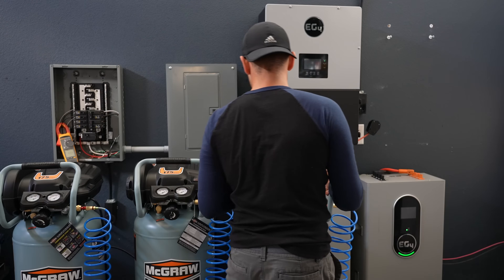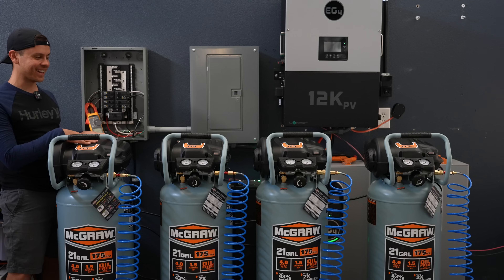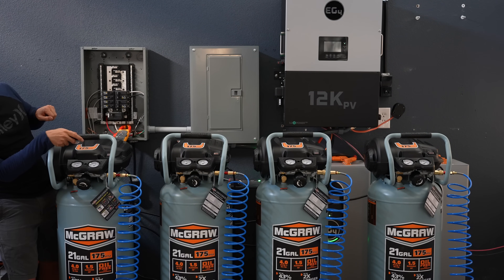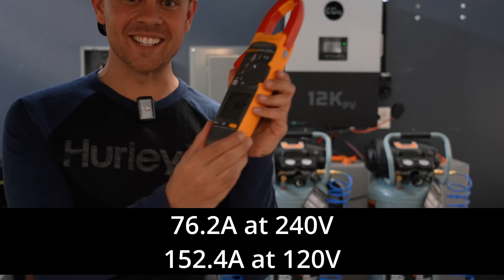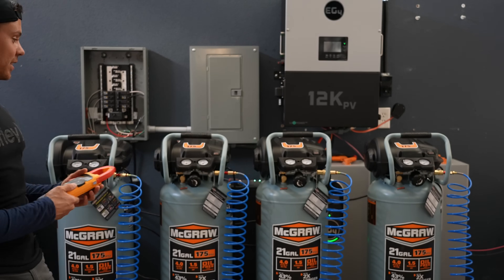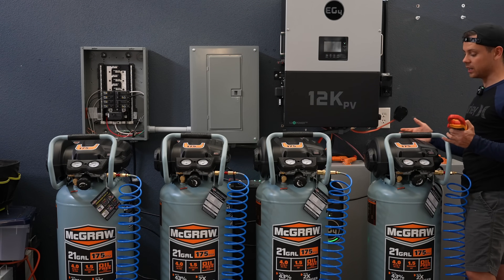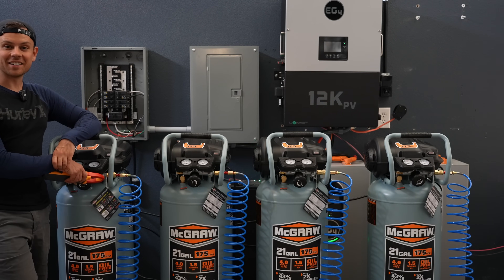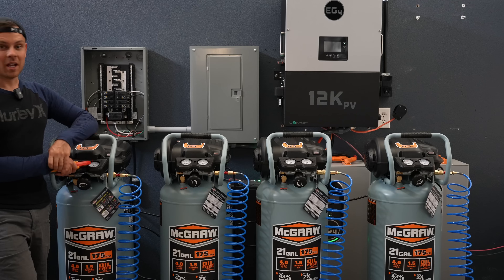That was really loud — the inrush was 80.1 amps, and 82.2 the second time. This will technically overload the breakers but we can still test the initial inrush. Two are on the left leg and two on the right leg. We measured 76.2 amps on a single leg and it kept running — nothing stopped at all. This is six horsepower total; I'm surprised the breakers didn't trip. This is not connected to the grid — it's been in off-grid mode the whole time, and the batteries are only at 20% state of charge.